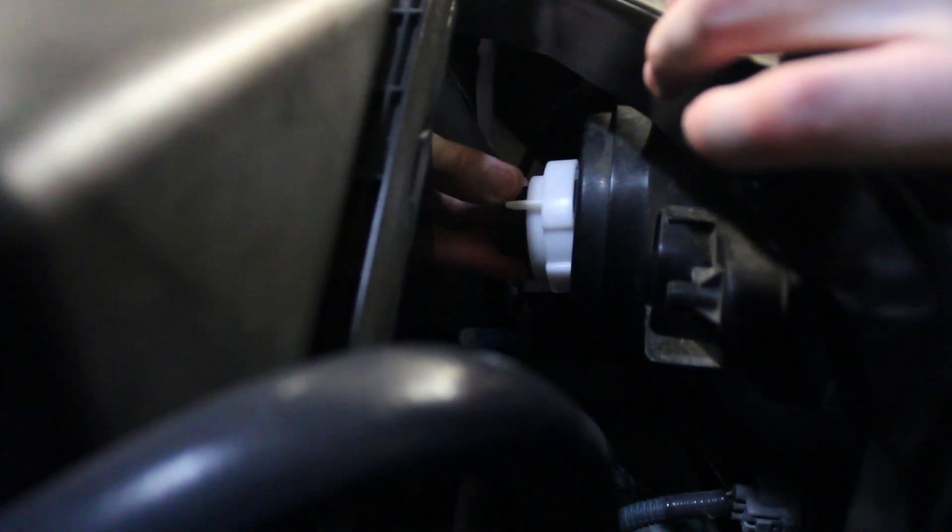Now your halogen bulb is out and your new LED bulb is ready to go in. If you assembled it as instructed, all you need to do is slip it into the socket, get the keyways lined up, push it in and turn to lock it. There we go — this one's installed. Make sure everything's seated. Then take the connector from the LED bulb and plug it into the factory connector. And that's it.